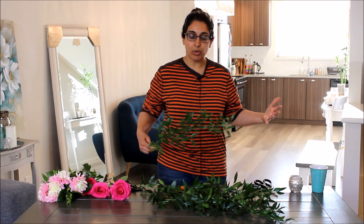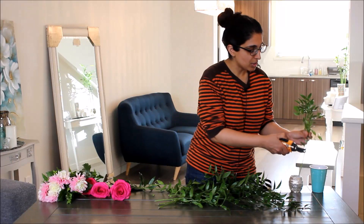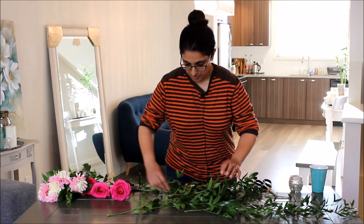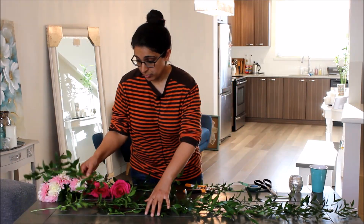I only have about seven stems here because I'm working from a bunch I've already used some of, but it'll give you the idea. Just like with the podocarpus runner, it's really easy — you start laying it on the table and overlapping the ends like this. If you have a long naked stem you can trim it shorter so it doesn't poke out of the garland. You overlap so you're never leaving any part of the stem exposed. We're at three stems, four, five, and we'll do the sixth one facing the other way — we like to hide the stem at the end so it's covered.